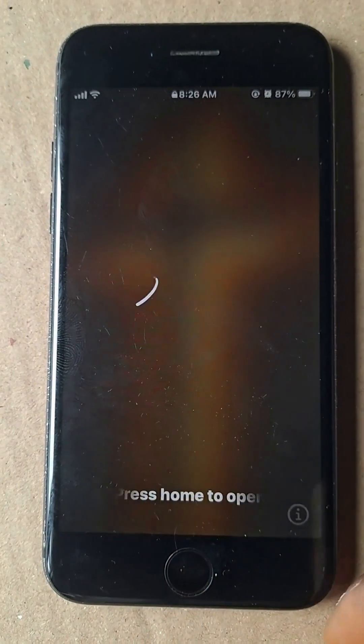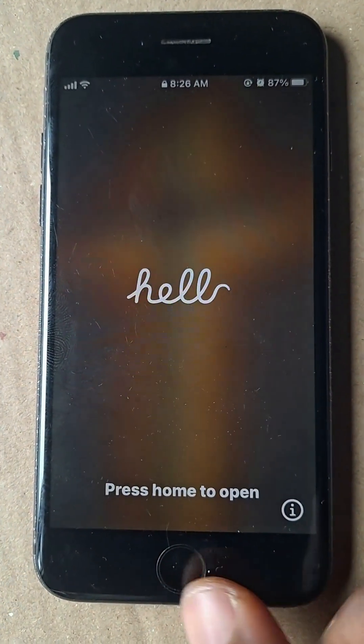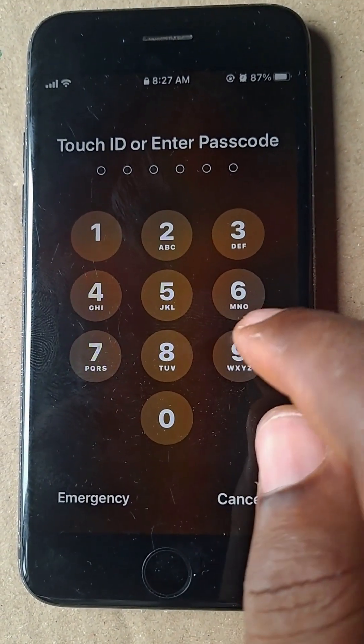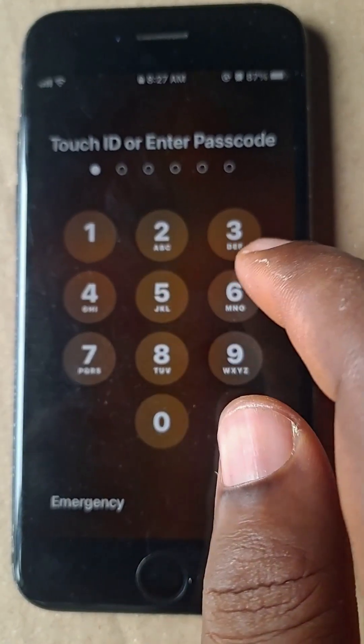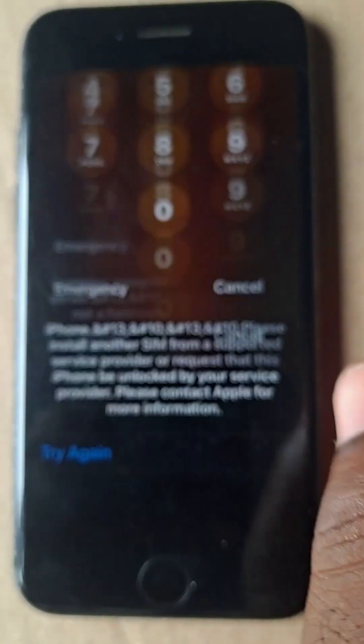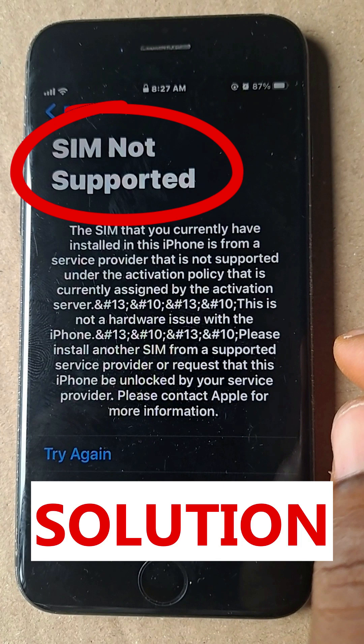Today I'll show you how to solve this problem: SIM not supported on any iPhone. First of all, we'll put a password on this phone. Most of the time, this is the cause — when you upgrade the phone or flash the phone, you get SIM not supported.